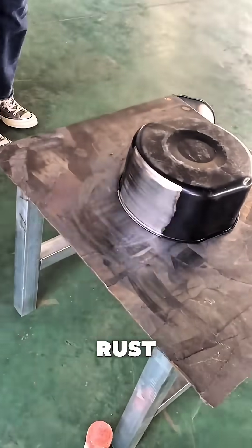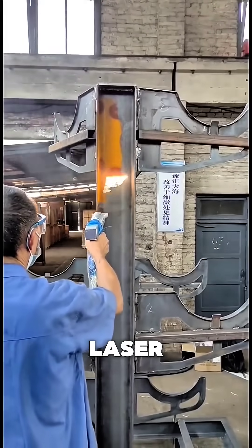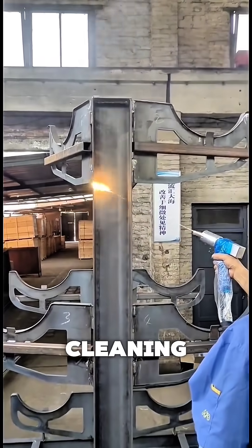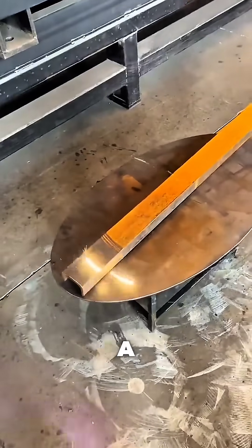Just point, shoot, and watch rust disappear. The handheld laser rust remover — where cutting-edge science meets brute force cleaning — because the future of metalwork shouldn't leave a trace, except perfectly clean surfaces.